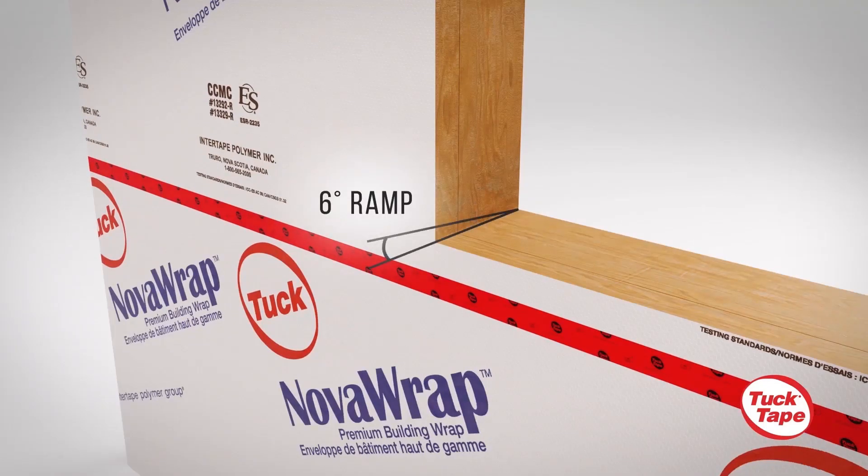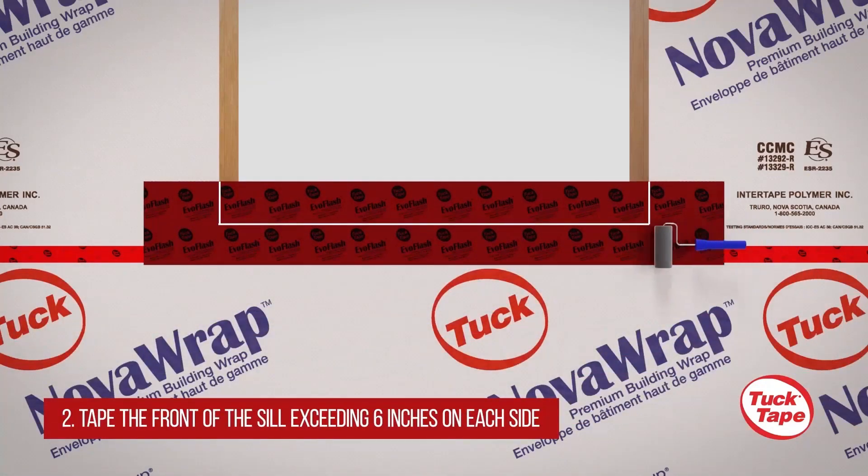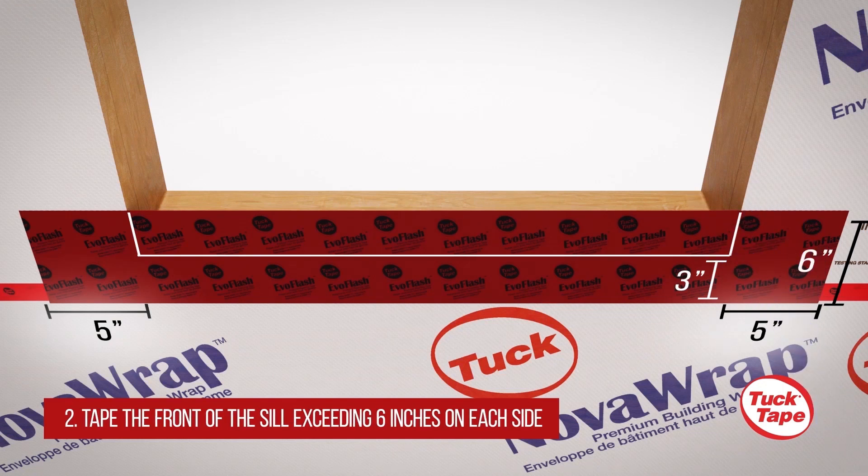We recommend building a 6-degree downward ramp towards the outside of the wall on the bottom sill portion to ensure proper water evacuation under the window. Apply a 6-inch wide strip of EvoFlash on the front of the sill, exceeding 5 inches on each side of the exterior face of the wall and 3 inches under the window opening.